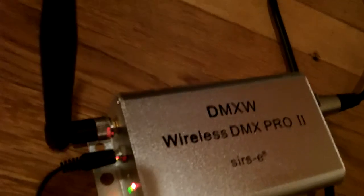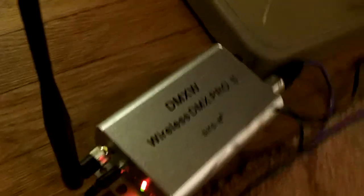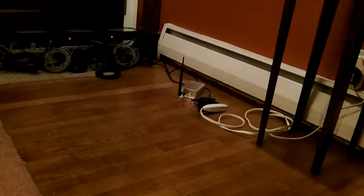Right now for controlling the uplights, the DMX signal gets to the uplights via what is known as the Serice wireless DMX transceiver - that's right here. And over here I just have another Serice transceiver. This one is the transmitter and over there is the receiver.